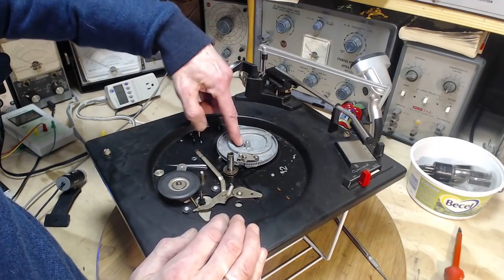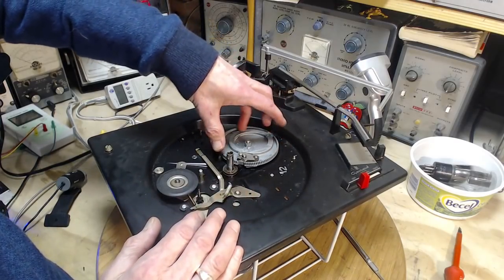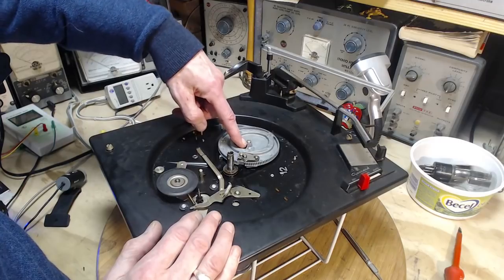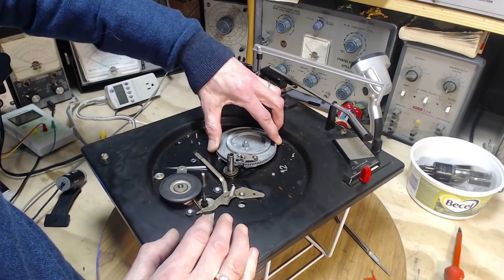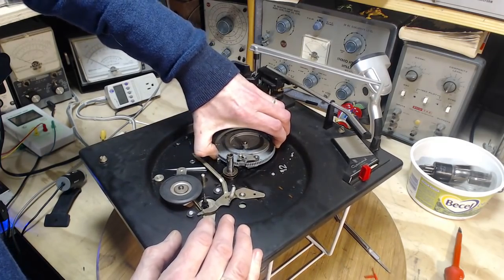This tells me this is not going to be easy to get off because I don't want to try rotating this a lot to free it up. This is bad news.